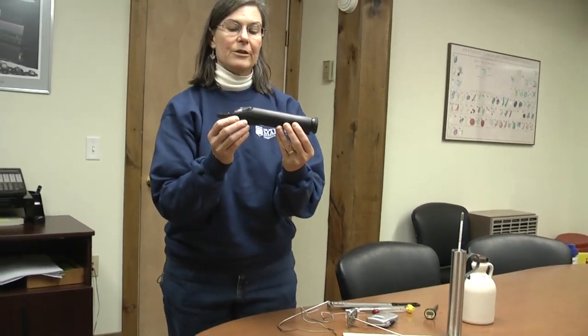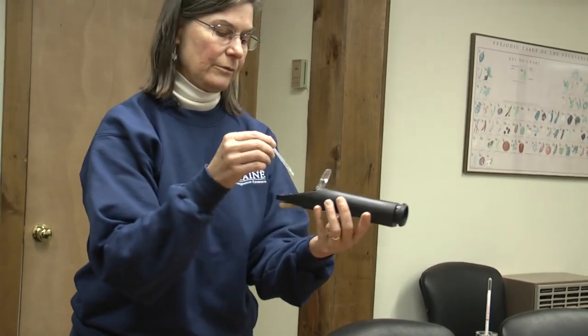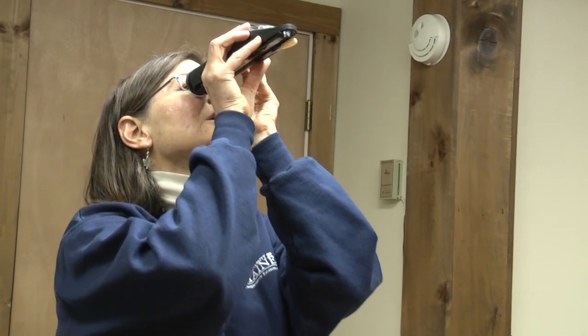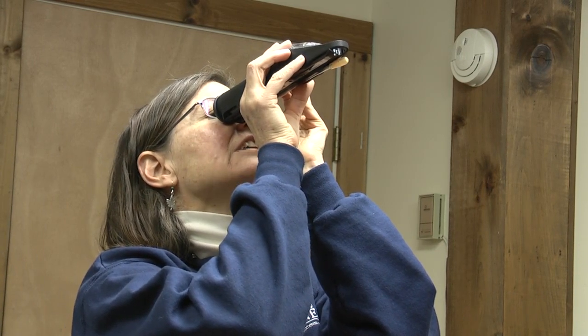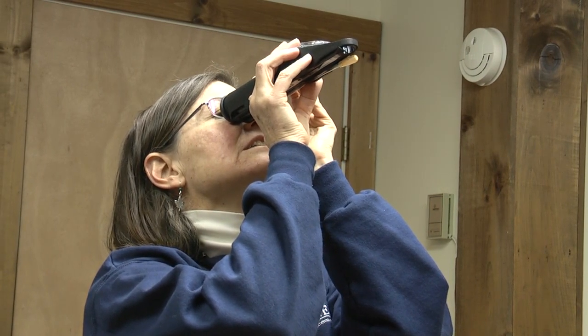Another instrument you can use is a handheld refractometer, and that works with the prism and the refraction of light. You have a prism on the front, and you'll take an eyedropper or a little stick and put a little bit of syrup on that prism and rub it around. Close the little door and you're going to look up and get a reading in the refractometer. There's a scale inside that you can see, and a shadow line will come across — we are at 66.9 on this measuring instrument as well.